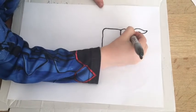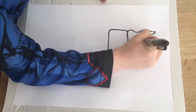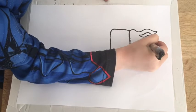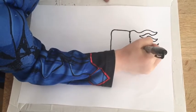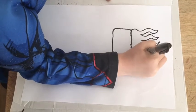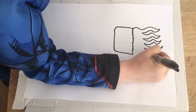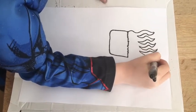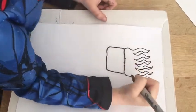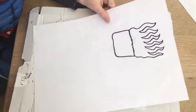And then you do the same on the other side. And then when you get to the bottom you draw a wiggly line all the way down.